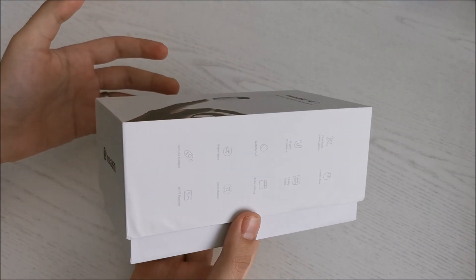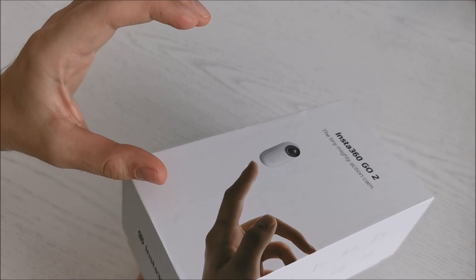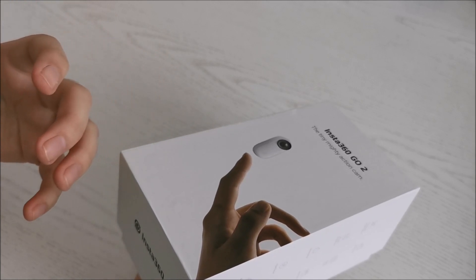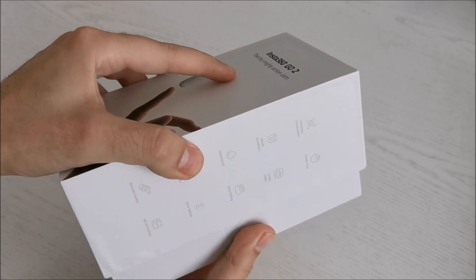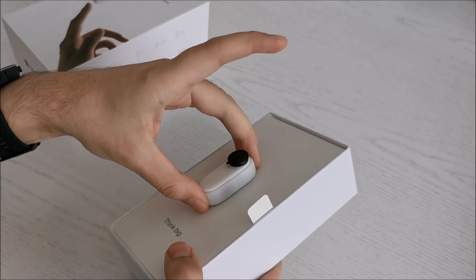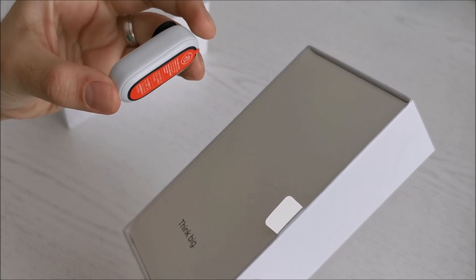At a concert, for example, don't you hate it when you see almost all the people with their phones up above their head recording? It's even annoying to watch. It's annoying to record like that. Look at this little thing — it's minuscule. And look at how it stays here — it's magnetic.